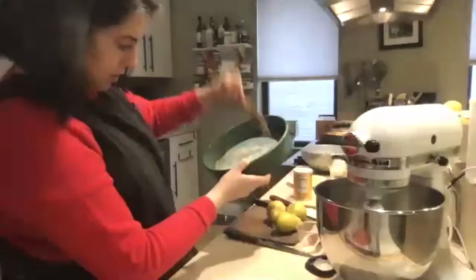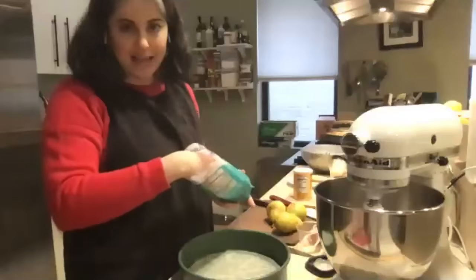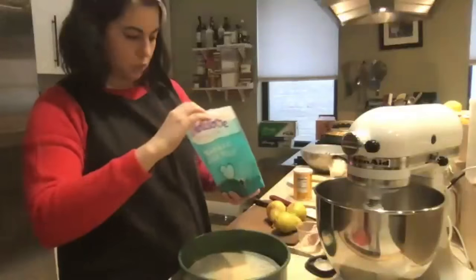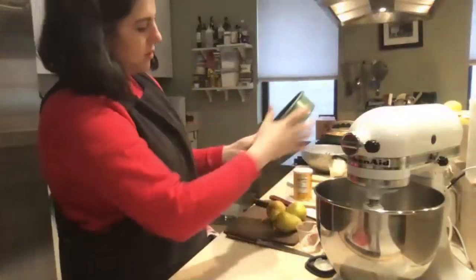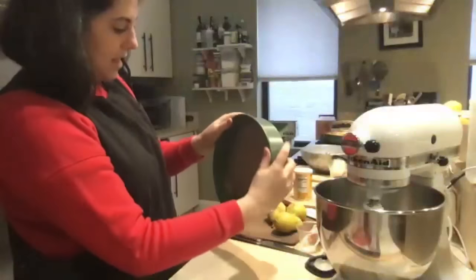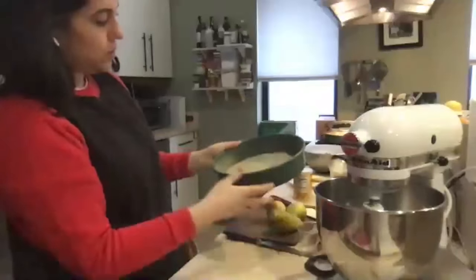One thing I like to do with cakes is give a coating of sugar all around the pan. I like it because it adds some crunch, texture, and a little extra sweetness. Use granulated sugar — that's what the recipe calls for. Just throw in a handful, move it around, and tap it to get sugar coating around the sides as well. If you're concerned about sticking or don't want extra sugar, you could flour the pan instead — that will further prevent sticking. So that's our prepped pan.